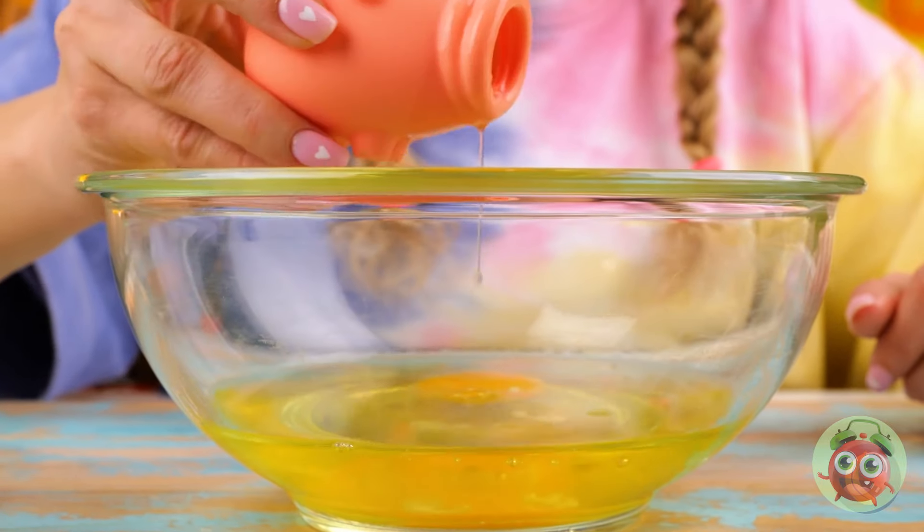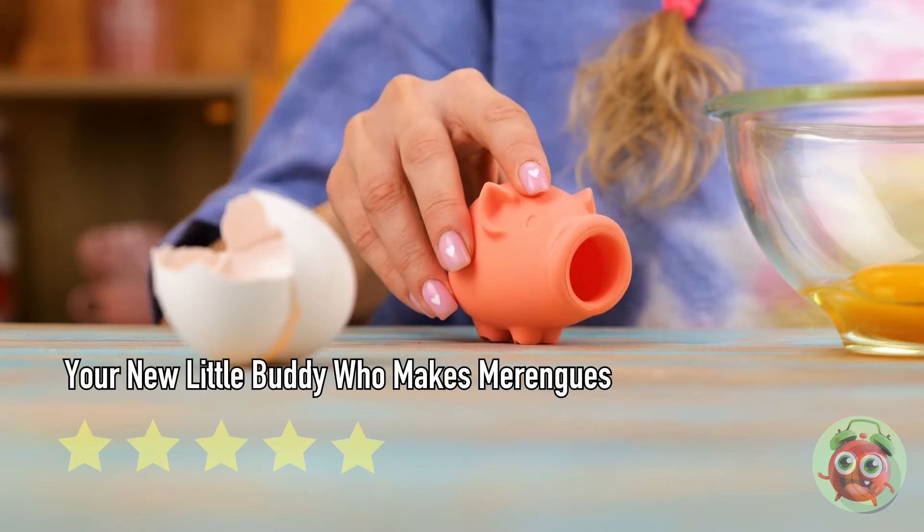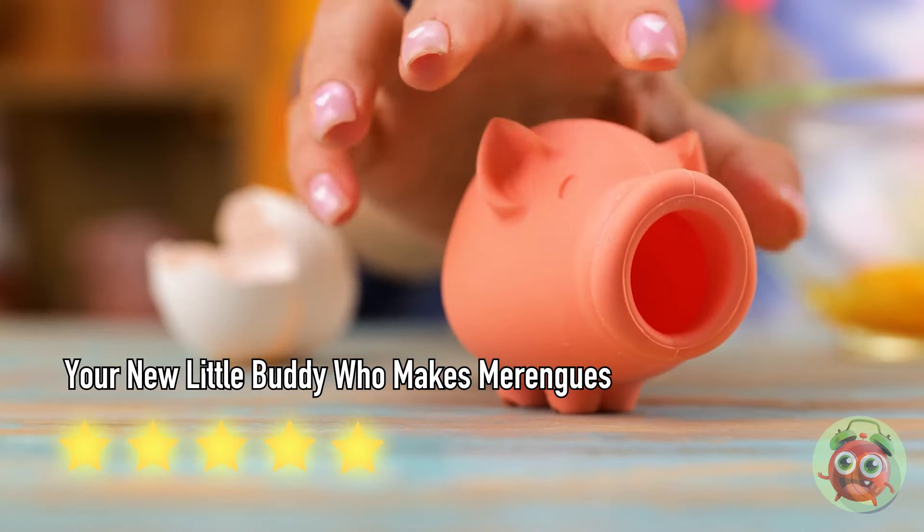I wouldn't think to pair eggs with something that looks like a pig — well, maybe with a side of bacon, or ham, or sausage. Nothing like a relaxing night watching a movie together.